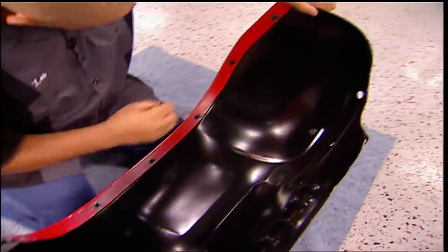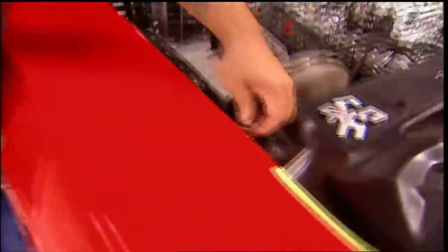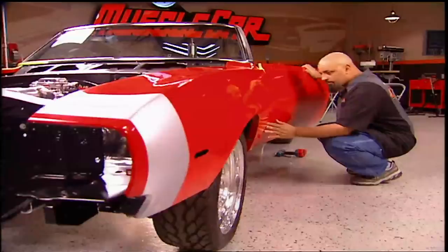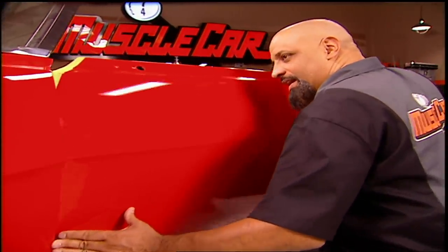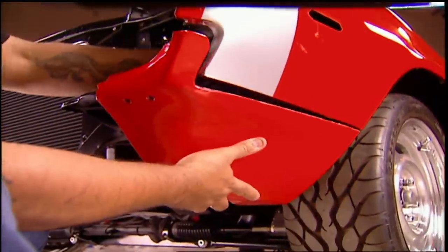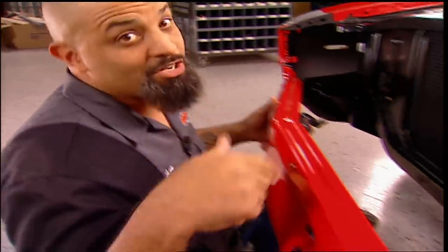With the inner fenders bolted up and your shims close at hand, it's time for the marriage. Don't even think about doing this without your protective tape. During the pre-fit, we wrote down how many shims we needed. It's a thing of beauty. Now this front valance is going to tell us if all the hard work we did lining up this front end was worth it — because it should go right in.